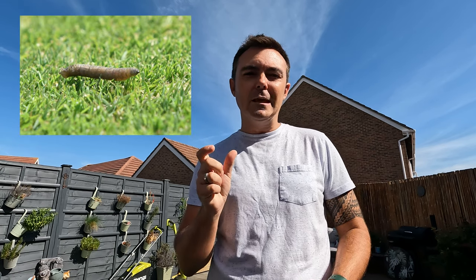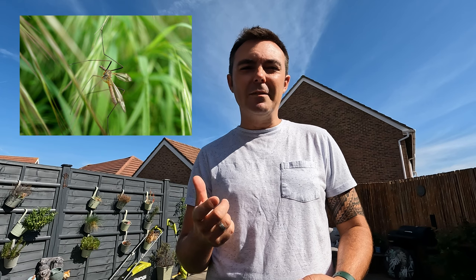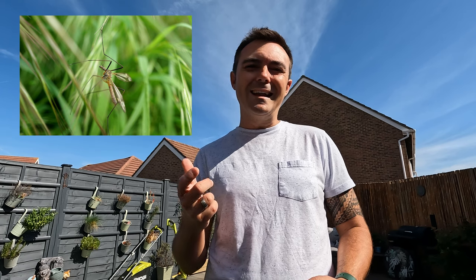Today we are in the garden — it's a beautiful day, middle of September — and we are going to be talking about leather jackets. If you're not sure what a leather jacket is, it's basically a grayish-black larva of the crane fly, which here in the UK we call a daddy longlegs. Daddy longlegs appear in your garden usually around the end of April and again at the end of August, and what they do is lay their eggs into the lawn, which hatch in about two weeks.